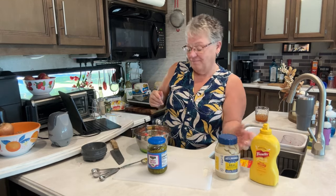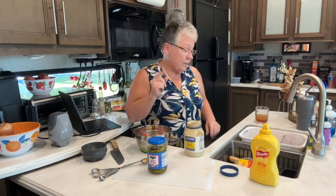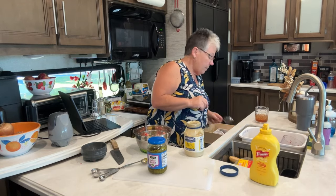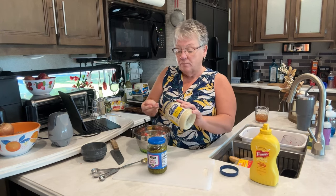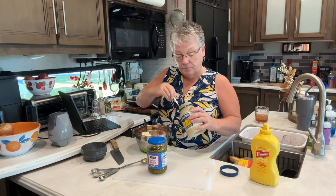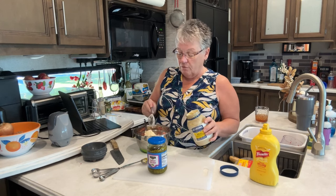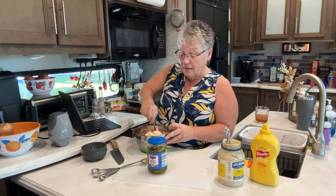Then we're going to put in three-quarters cup of mayonnaise. The way I do it is I ball it, so I pretty much know that's a fourth, there's another fourth, and there's another fourth. I'm going to leave a little extra there in case it needs more than that.